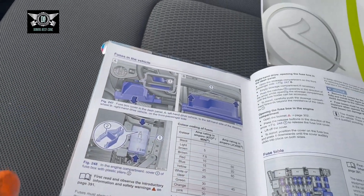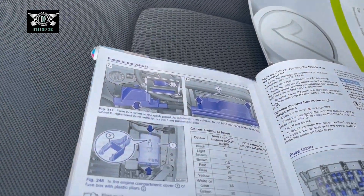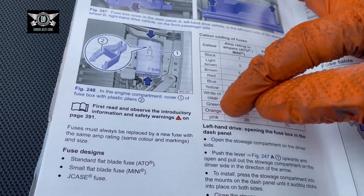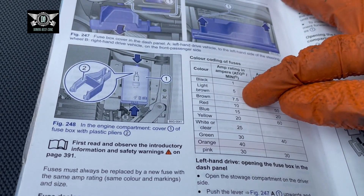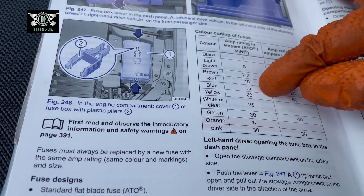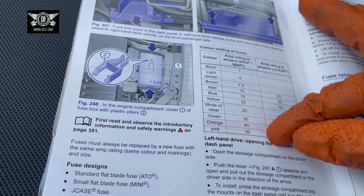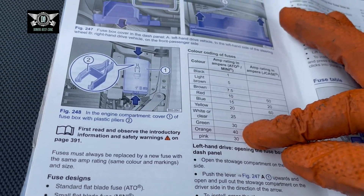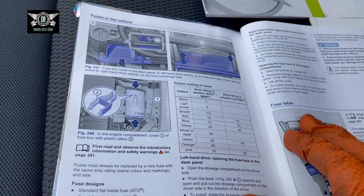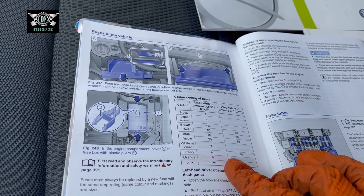The manual shows you the color of the fuses that may be installed and their rating. Light brown is 5 amps, brown is 7.5, red is 10 amps, blue is 15 amps, and so on. If you see a green fuse then it means it's a 30 amp fuse. They always recommend that if you're going to change a fuse, change it for the same rating — don't use a different one.